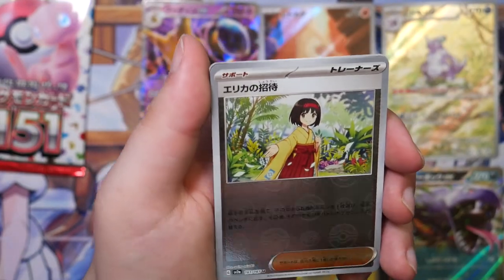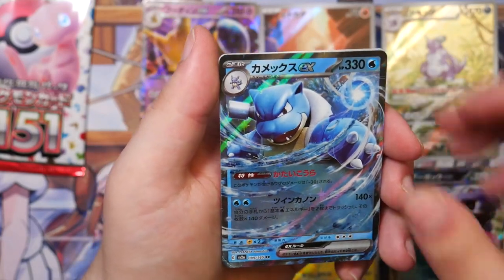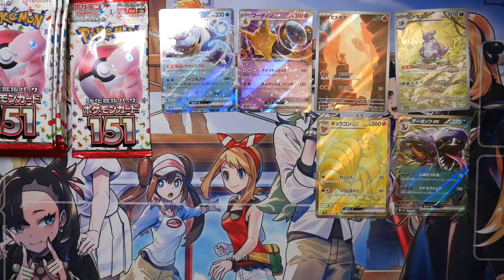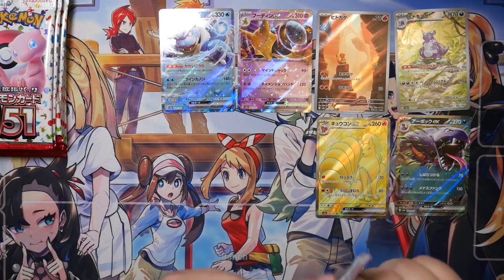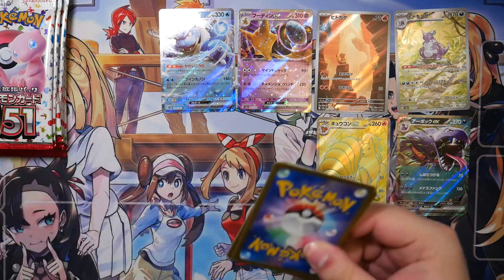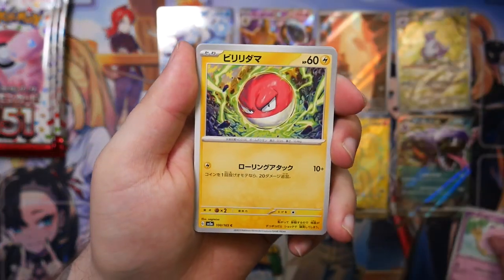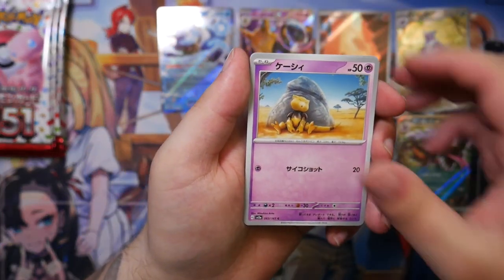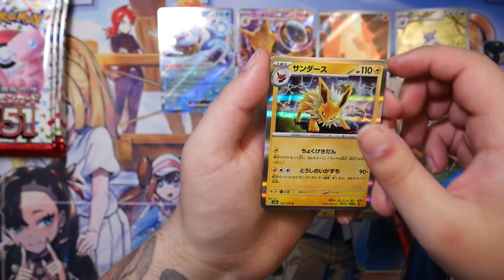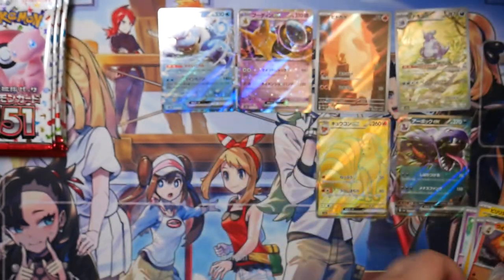That is the Erika card, but that's only a Poké Ball Reverse. Here we have the Blastoise EX — nice. Let's zoom out in anticipation of the next few pulls. The right side — this is the last booster from the right side. Let's see what we can find in here. We have an Abra, still a Poké Ball Reverse. We have a Jolteon — that's really cool, beautifully illustrated. We have an Arcanine, and we've got a Slowbro.